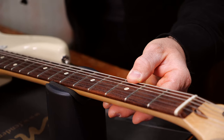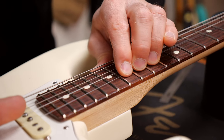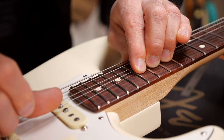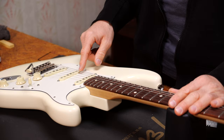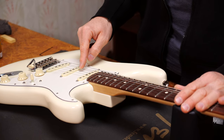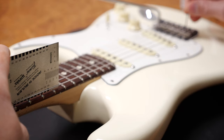How can you check if the strings are too low already? Check all the frets on the guitar and bend all the notes to see if there's too much fret buzz. You should always check the action while you're setting up the saddles — you do that at the 12th fret. You can use some sort of ruler. Try 2mm on the low E string, then 1.9, 1.8, 1.7, 1.6, and 1.5mm on the high E string. That's considered a basic setup.